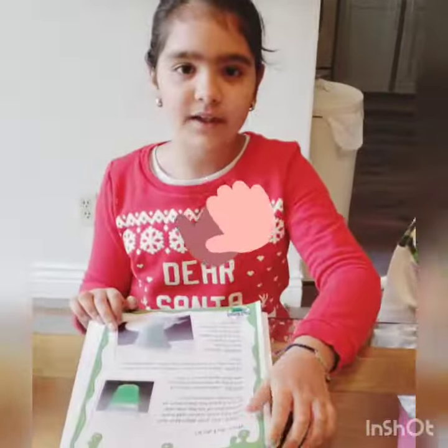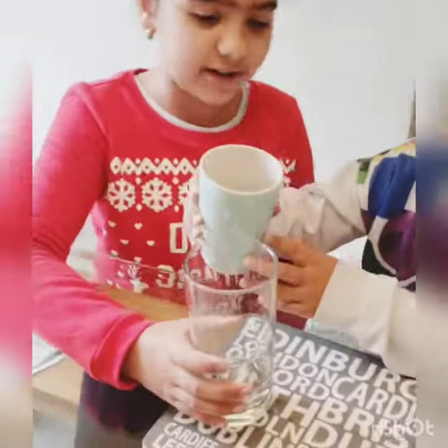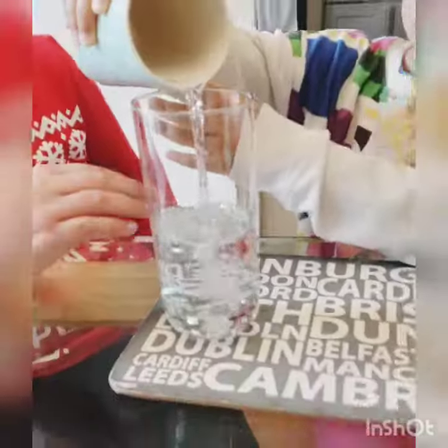Now let's get started. This is how to do it. Step one: fill your glass just over half full with water. Let's pour the glass in — be careful not to spill it. Just over half full.